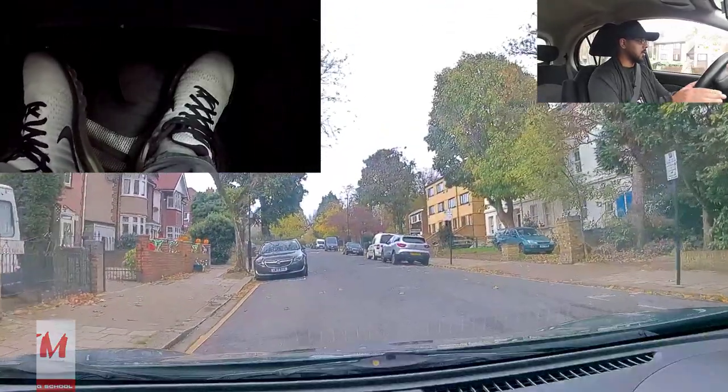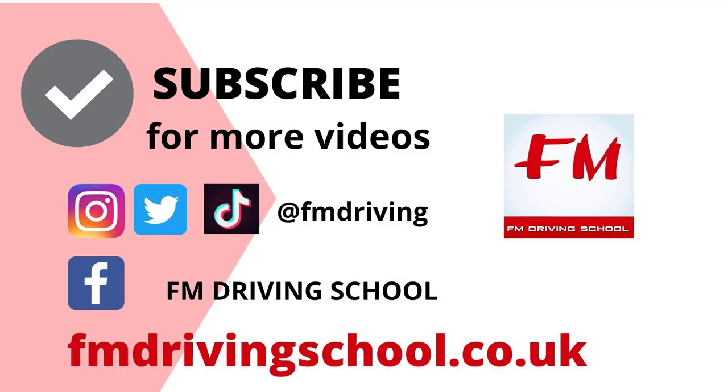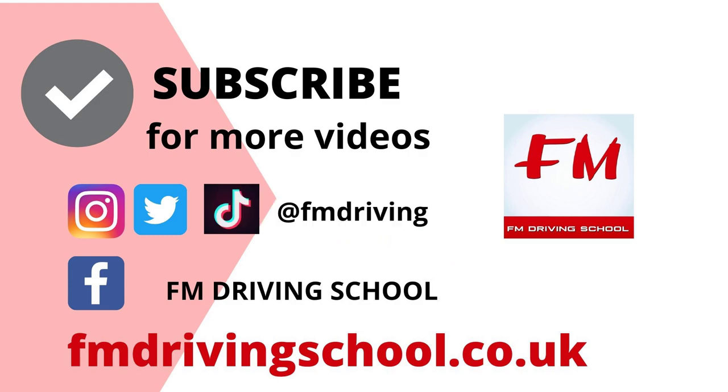Hopefully that was really informative and you were watching my feet throughout the video. That gives you a rough idea how to have clutch control practically on the road — we showed you with maneuvers, on a hill, and slightly on the main road. Watch it again thoroughly and hopefully in your driving lessons or driving test you can apply it practically. Please don't forget to like, share and subscribe for all the latest videos from your fully qualified driving instructor, FM.